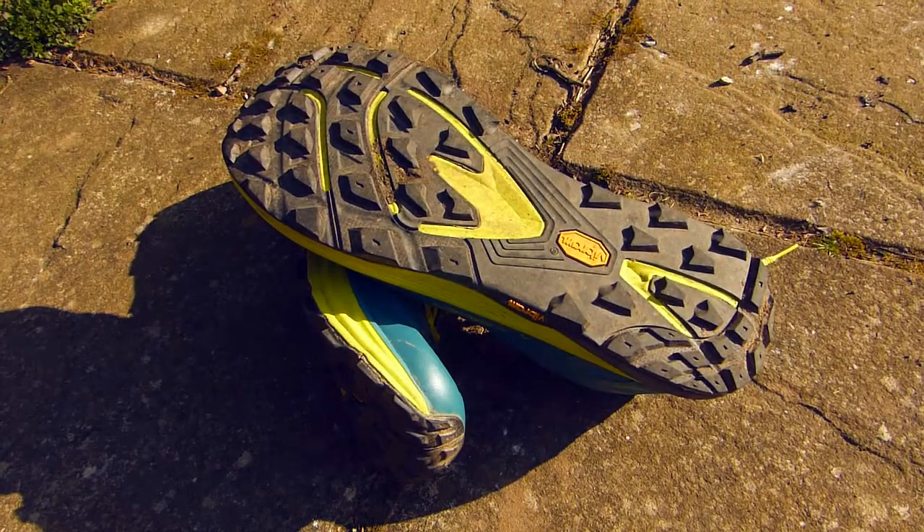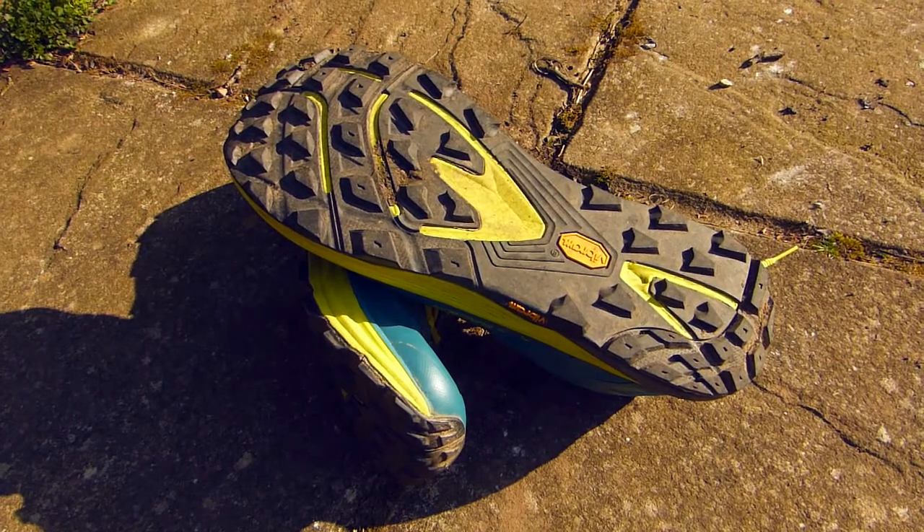One of the main reasons I picked up this shoe is it has a Vibram Mega Grip outsole, as you can see here, and it also has five millimeter lugs, which is quite deep for an all-round trail shoe. The Vibram compound is very sticky and grippy, but also really hard wearing — it won't wear out quickly on road or rocky sections. The five millimeter grip is great, and for anything up to really deep mud you're not going to have any issues.